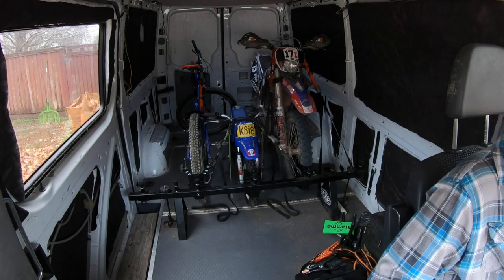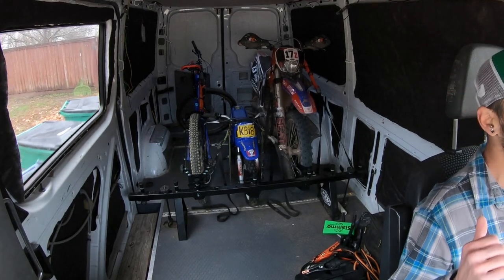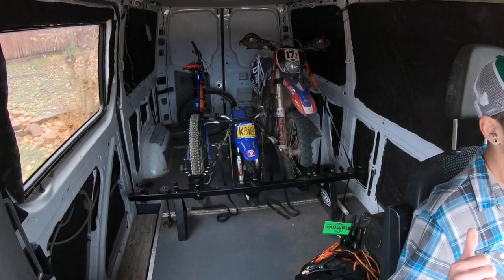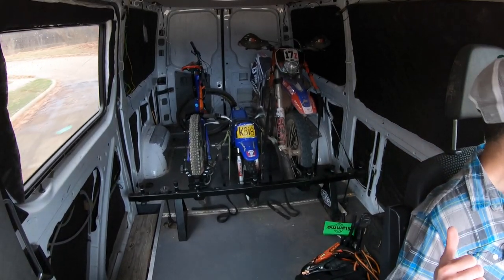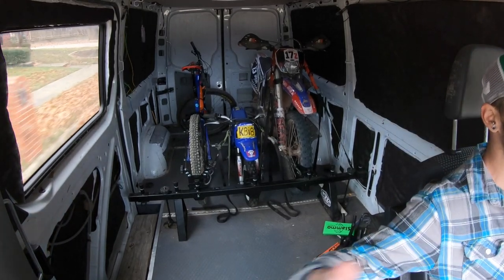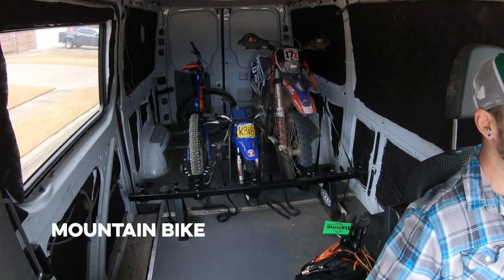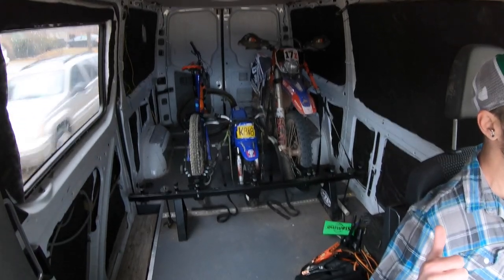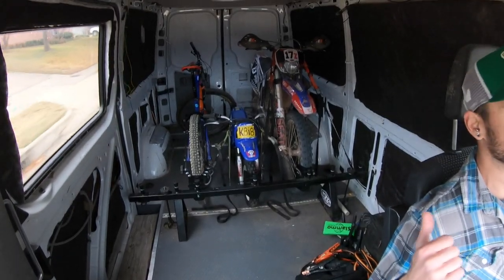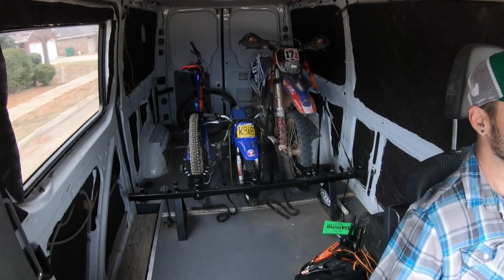One thing to note as we drive out of the neighborhood: I loaded the mountain bike in backwards, and I did that because three-quarters of the mountain bike from the rear is much more stable. When you attach it from the front, you have a better chance of the rear end bouncing around because there's so much more weight in the back of the motorcycle. Attaching the rear to the front gives you a better chance of things not moving around. We'll test that, then flip the mountain bike around after we get some speed bumps out of the way.